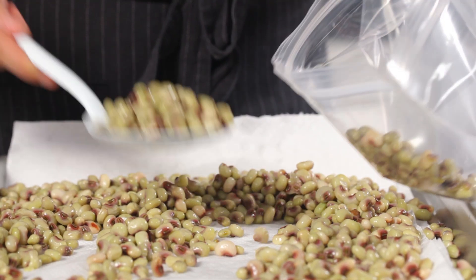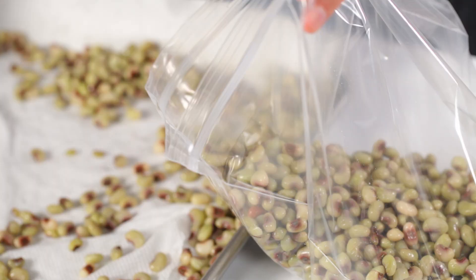Then put the peas in freezer-safe plastic bags and freeze for up to six months. To cook the peas, simply scoop them from the bag and cook straight from frozen. No need to defrost.